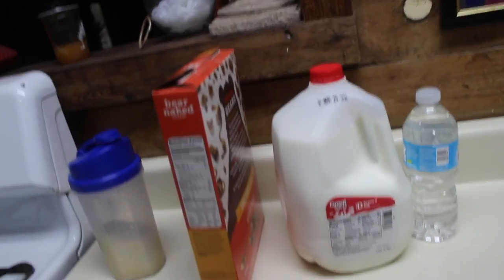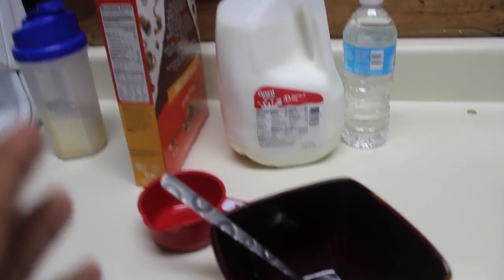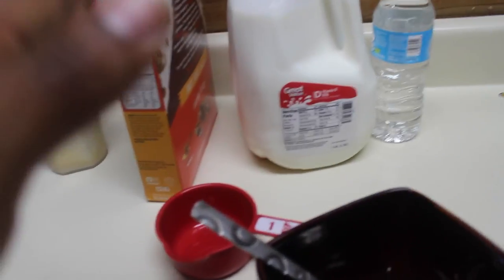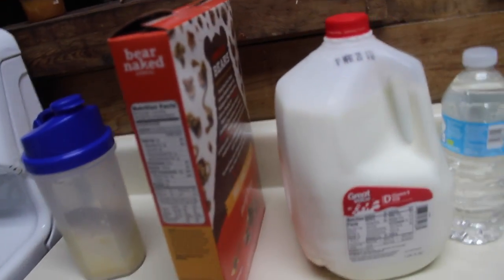A lot of you guys are unsure on how to count your macros. I did a video about it before — I'll try to remember to put the link in the description. But either way, we're about to go over it again right now because I'm about to do it. It's gonna be a little more in depth. So here we go. Today I'm getting 250 grams of carbs. Normally I'd make oatmeal, but today I kind of want some cereal.